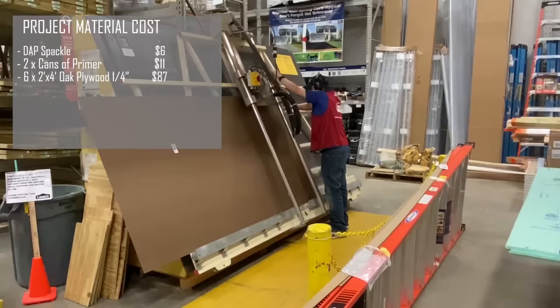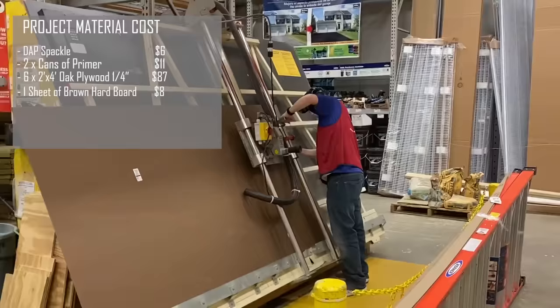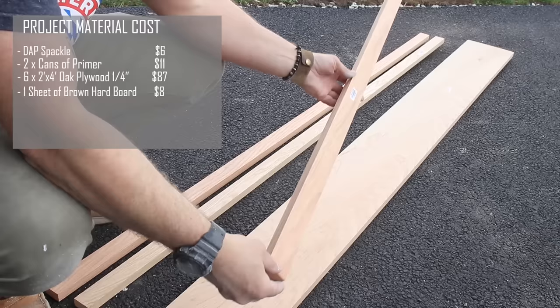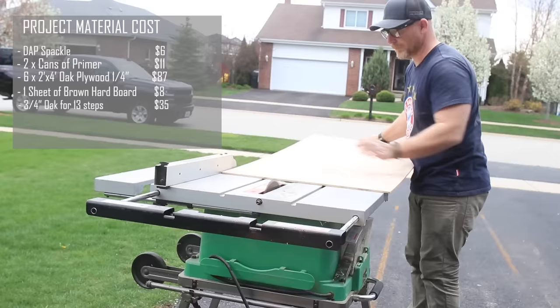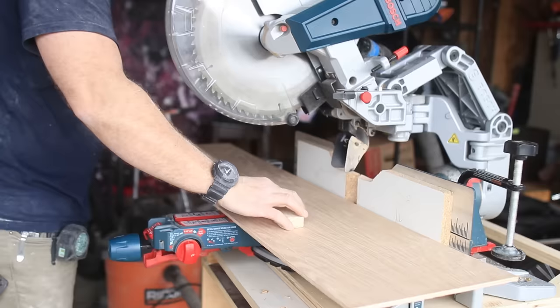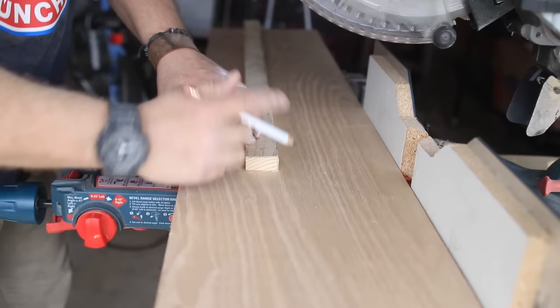While the primer dried, I went shopping in my ninja mask and picked up some oak quarter-inch plywood, a sheet of brown hardboard which I'm going to be using for the risers — and they actually ripped it down to smaller pieces for me at the store — and some oak hardwood, which you can get in thin strips or wider pieces, whichever you prefer. Back in my driveway, I used my friend's table saw to rip the oak plywood into sections that are going to make up the treads for all the steps.